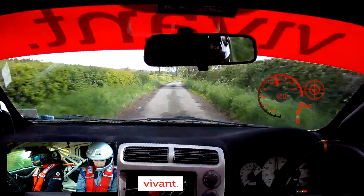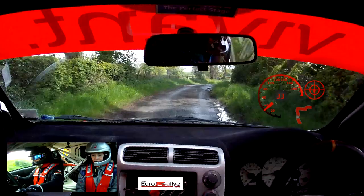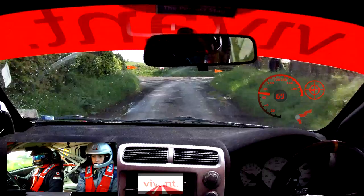7 right continues and 4 left. So this is 7 right continues and 4 left. So this is 7 right, mid, into turn 3 right. So this is turn 3 right, 140.